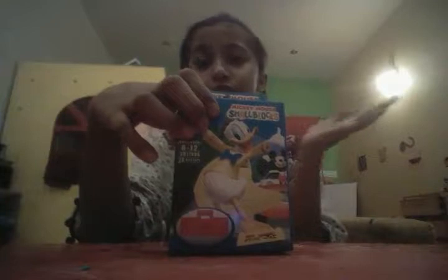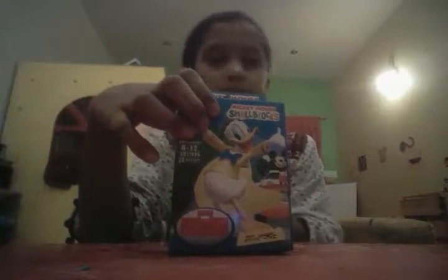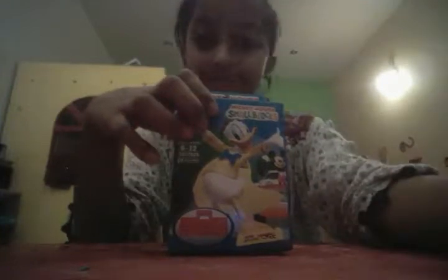In front of the box you can see clearly Donald Duck on this. I got the Donald Duck one and this is the most colorful one.